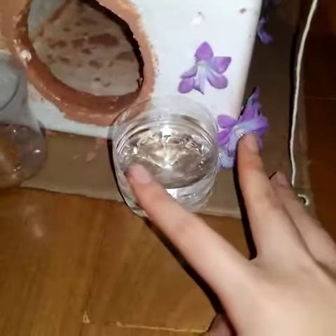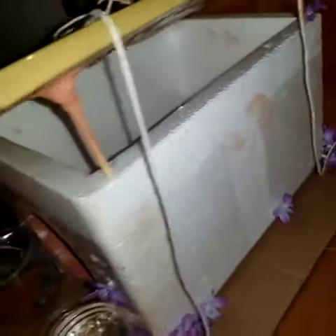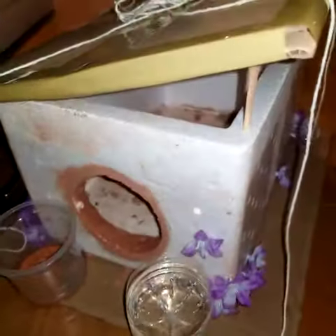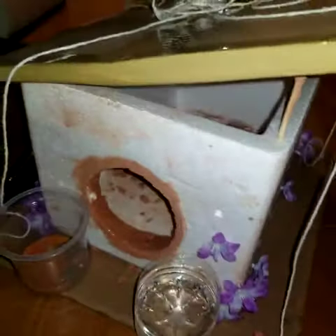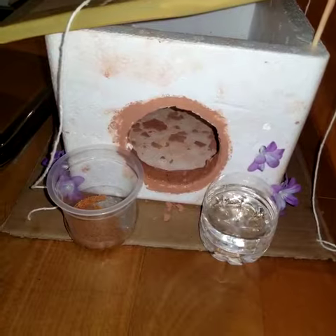For the water, I just cut a bottle in half as a small cup. And then this is the other side of the house. And this is the inside — I made it big so it has space for a nest maybe, or space for more than two birds coming in and out.